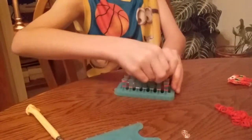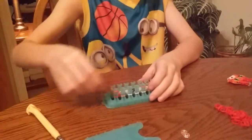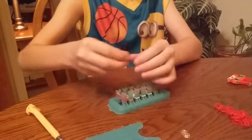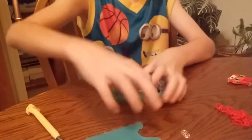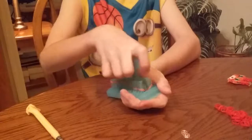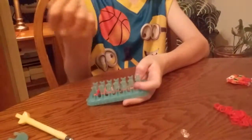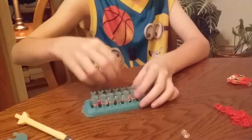And all orange in the middle. Then loop it over. Push it down. Then get a clear band, put it all the way across, and put one orange band in the middle.